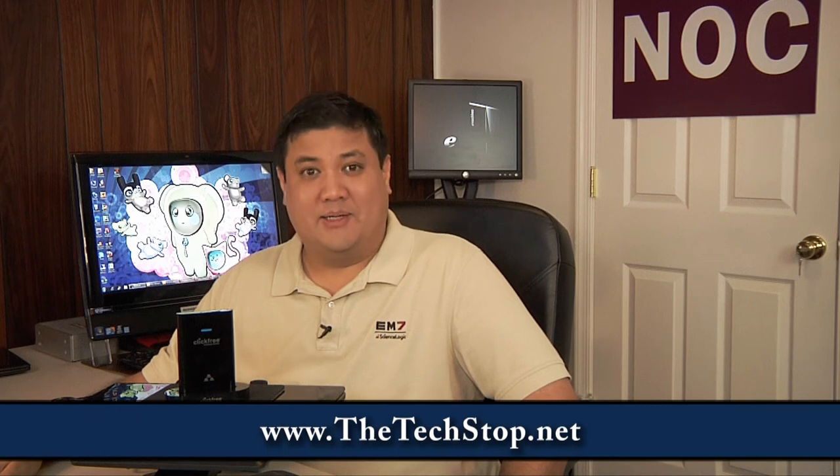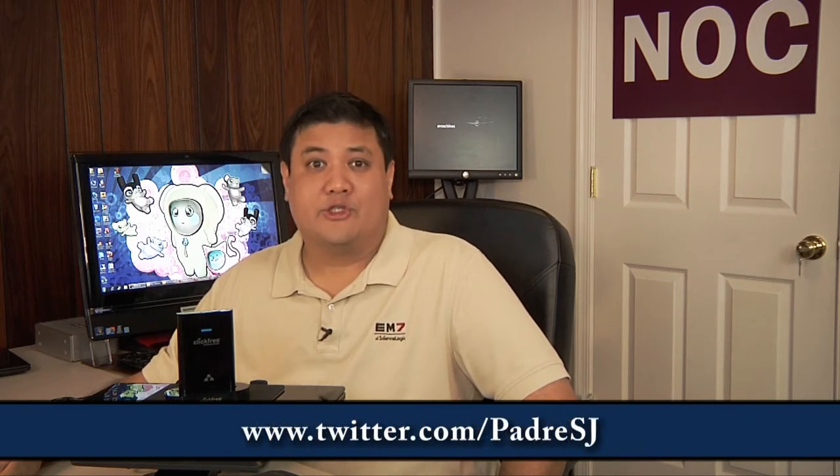Welcome back to Gadget at the TechStop.net, the place where it's always time to get your geek on. I'm Father Robert Balassare. I'm a Catholic priest in the Jesuits, the largest religious order in the Catholic Church, and this week we're taking a look at an automatic backup from Storage Appliances.